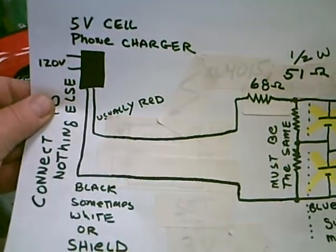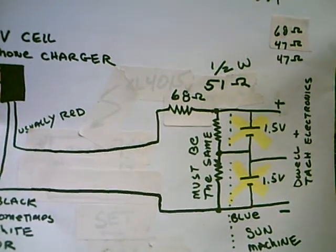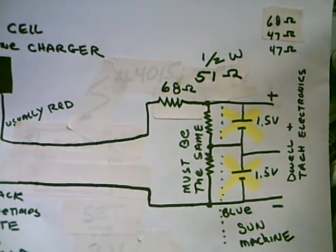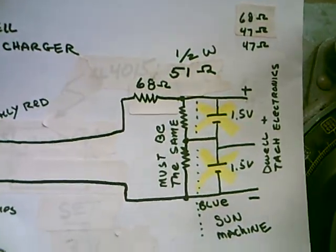This works. Remember: 5 volts — make sure you've got the polarity right. It should be 5.2 volts, and a 68 ohm resistor and two 51 ohm resistors, and an old wall wart. It solves your battery problem forever.